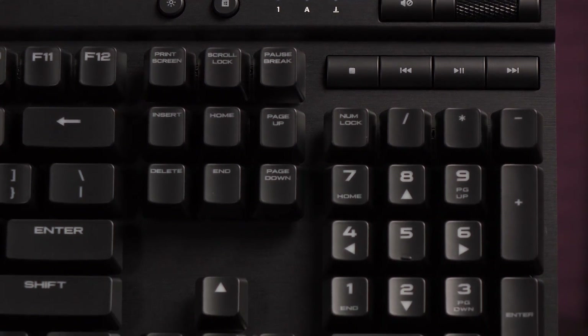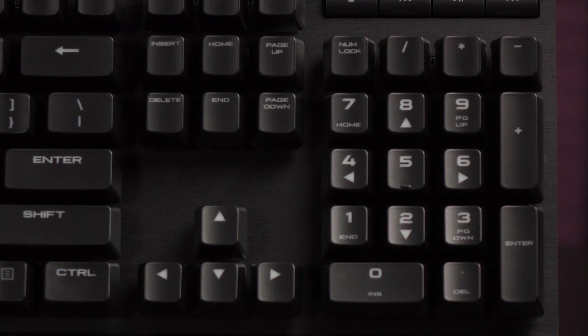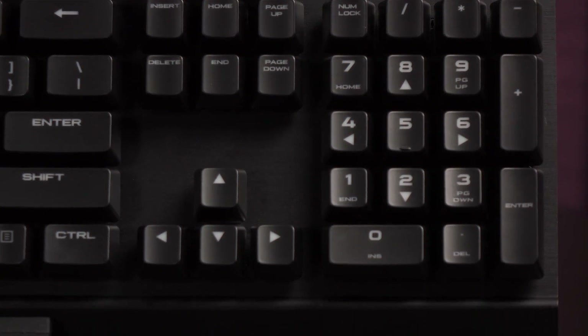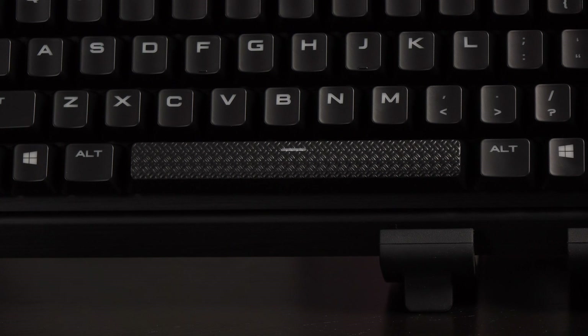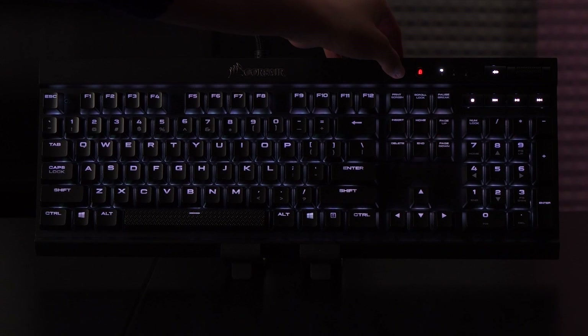The Rapid Fire, like the Strafe, uses large font on the keycaps so more light will shine through. It also features 100% anti-ghosting with full-key rollover on USB. There is a textured spacebar sandwiched in between the two alt keys, and on the right corner of the keyboard is the brightness adjust button. There are three levels of brightness and no lighting.